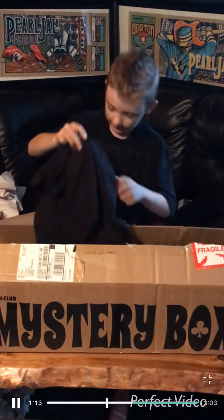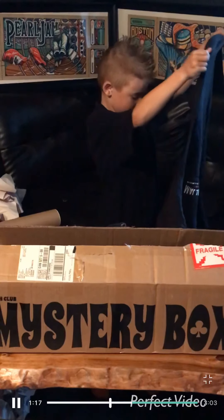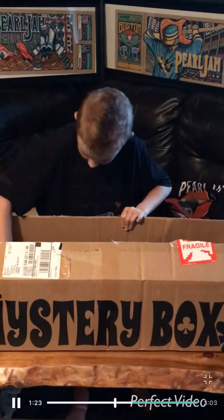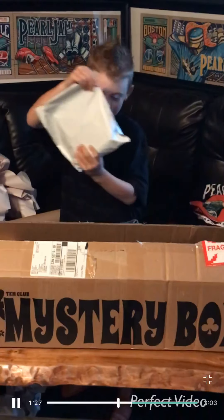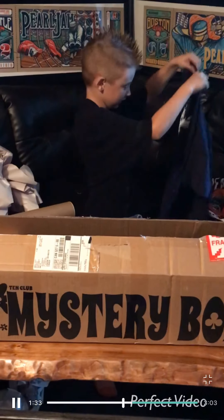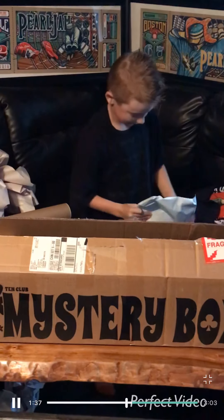Then we have another short. And we have something in here — I'll open it up. This is another sort that has a skeleton on it.